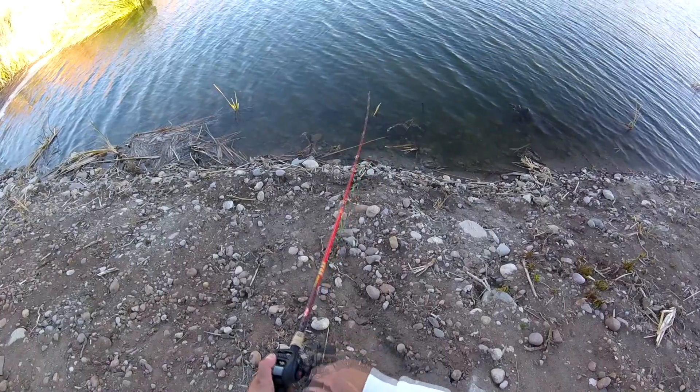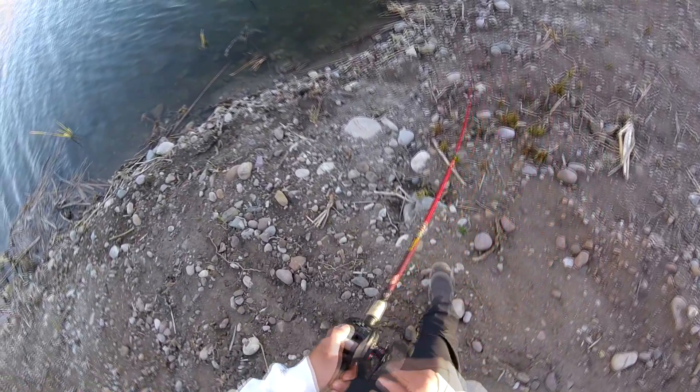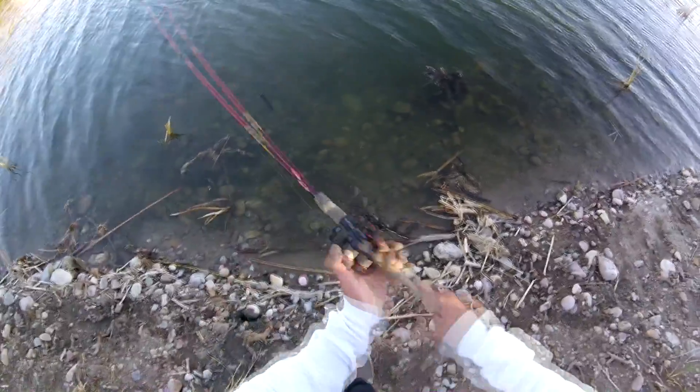Five minutes later — there it is! Good velocity with the reel. I'm closer to the shore because this bass is fighting me pretty good. Wow, this bass is a pretty good one.